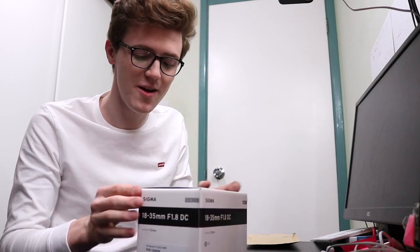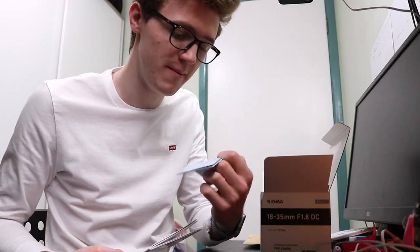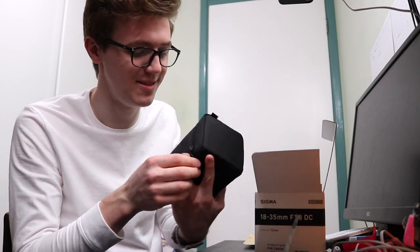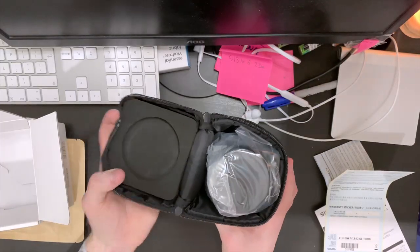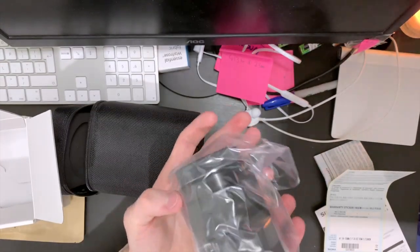Let's open this up. Oh my gosh, it's so exciting. Okay, so it comes with a limited warranty and the instructions warranty sticker. And in the box is this bag which the lens is in - a nice little bag with a belt loop hole on it as well. Let's open that up - in here there's foam protection and the lens itself, which is an absolute beast. Look at that.